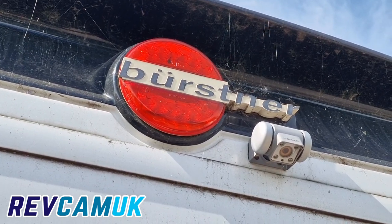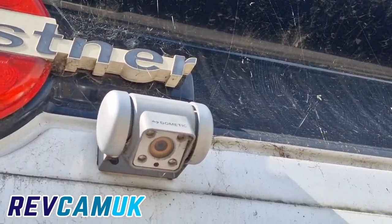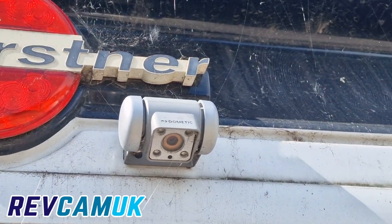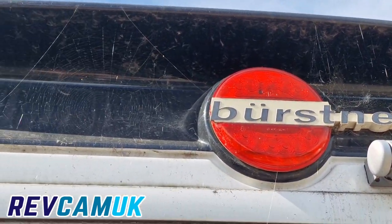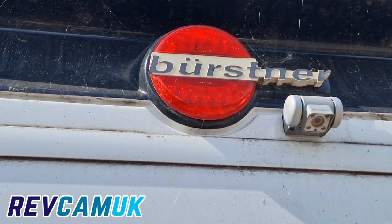This is my father's motorhome, our Verstner travel van. As you can see we've got a Dometic camera on the back. He's not particularly impressed with it, so we're going to get that replaced and put on a twin lens camera. As you can see I might have to give the back of the van a little bit of a wash down because it's not looking too great at the moment.